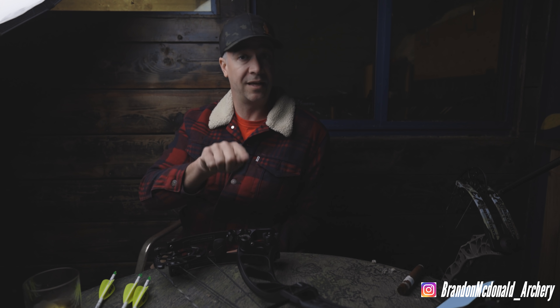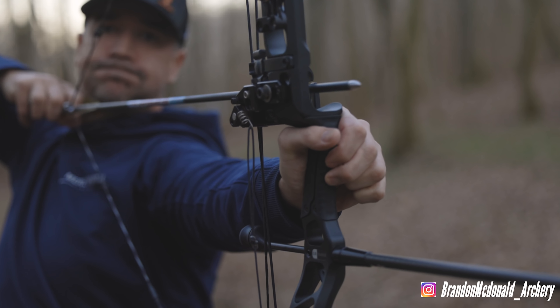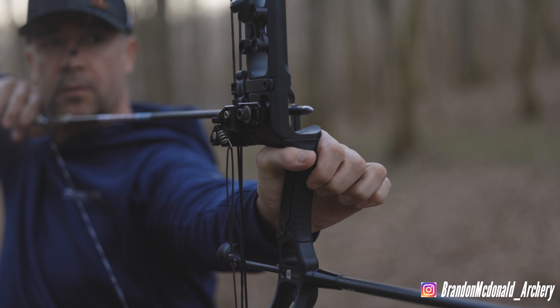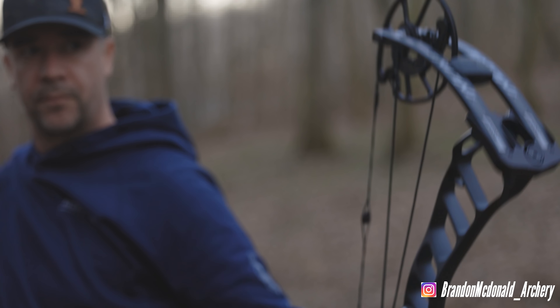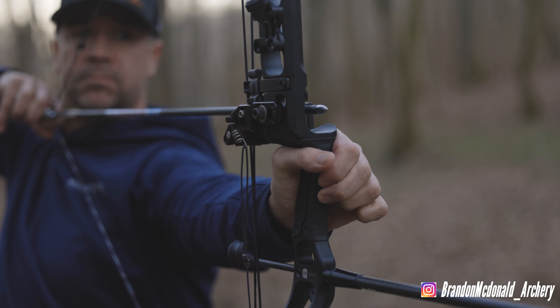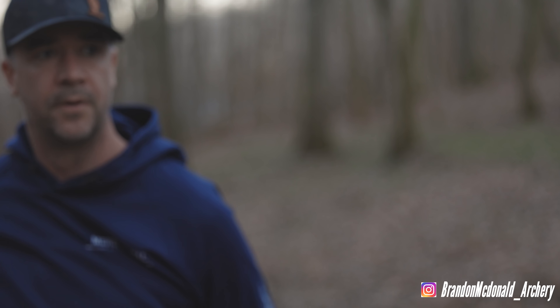Something a bit odd when tuning this bow: because your grip is the center point rather than the arrow, if you raise your rest it may move the arrow impact not only vertically but also left to right. It's a little strange. If you've been shooting a binary cam bow and you get a weird paper tear, you may need to adjust up/down and left/right simultaneously. Luckily I didn't have to shim the cams — I'm getting a bullet hole. As I slightly raised the rest, the point of impact came in exactly where it should have.